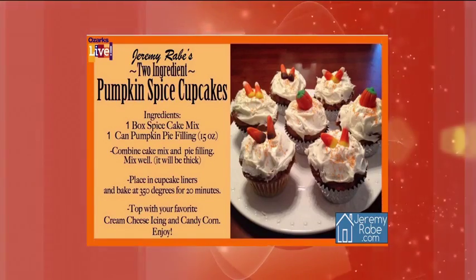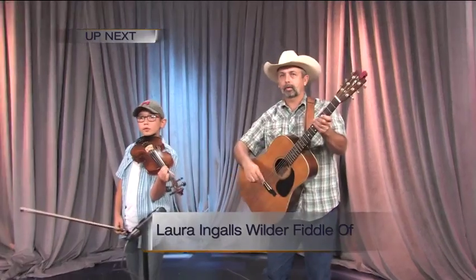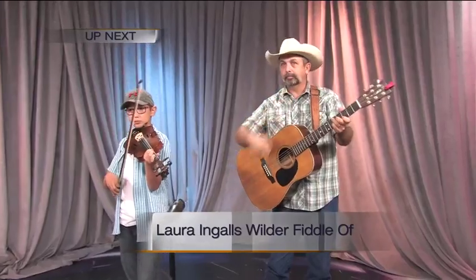Do you want to try this one, Tom? I think these would still be great with some cream cheese on top. Kelly votes for cream cheese icing on the lemon ones — but I experimented and I didn't like it. These are very nice. Tom, are you going to try the pumpkin? Tom is actually going to try the pumpkin. This is monumental! Up next, the Laura Ingalls Wilder Fiddle Off takes place next weekend — we're going to get the details. Pleasant performance next, so don't go anywhere.